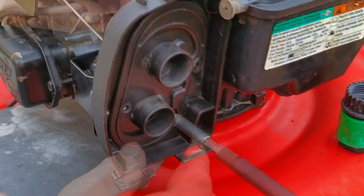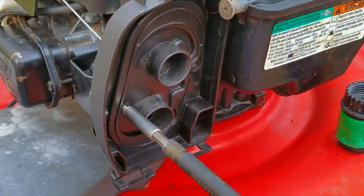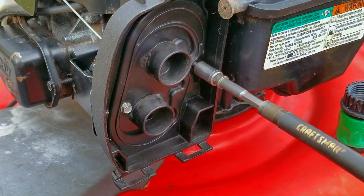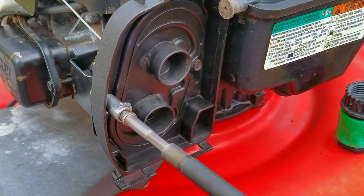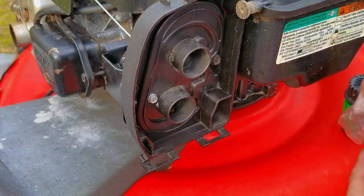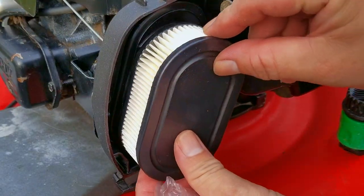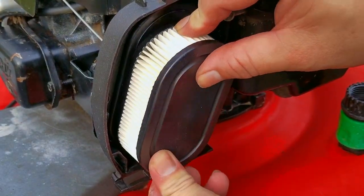These filters are not very expensive, so if yours is even partially clogged, it could be causing your engine to use more fuel than it needs to. A $7 filter could pay for itself in one summer of mowing. If you need one of these filters for your mower, there should be a link in the description. Unfortunately, as far as I'm aware, there is no way to clean these filters, but if I do find a way, I'll let you know.